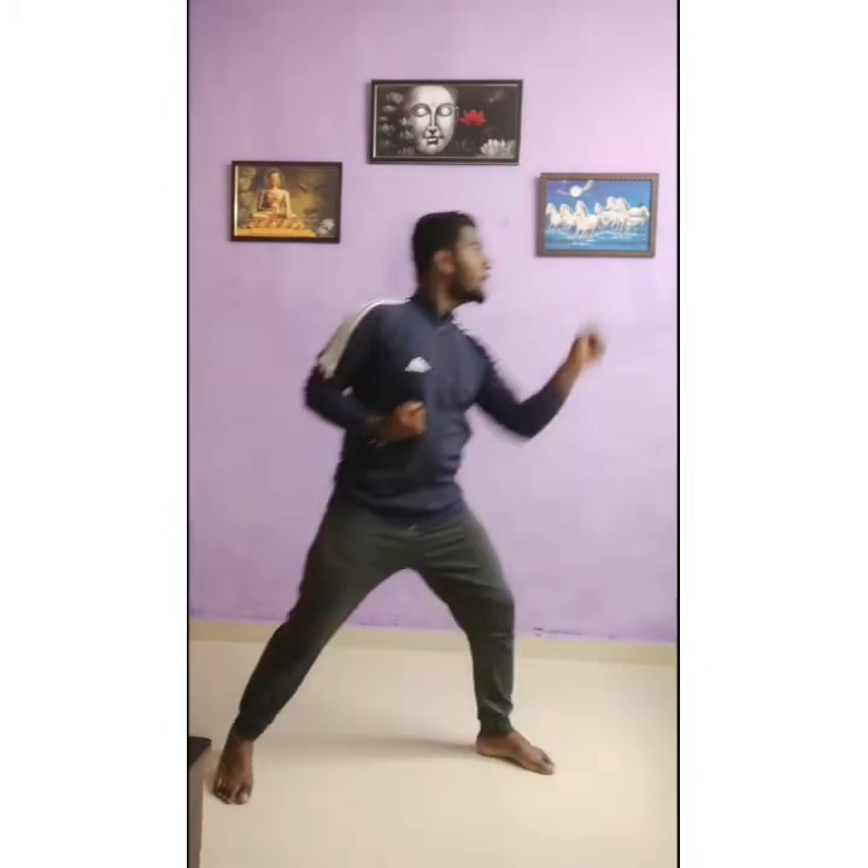मैं ठीक sideways दिखाता हूं कैसे करता है। Sideways — one, two, three, four, five. Very nice. So this is the fronthand punch. Now we are doing backhand punch — same position में रुकेंगे।